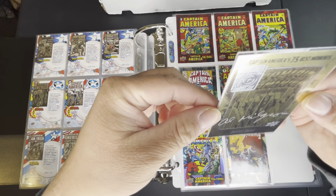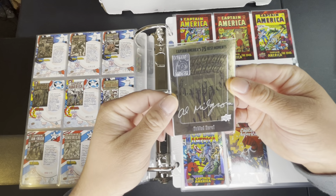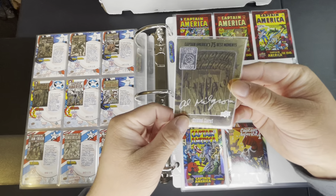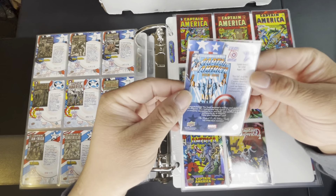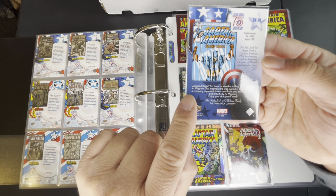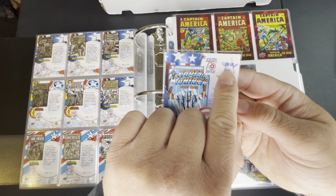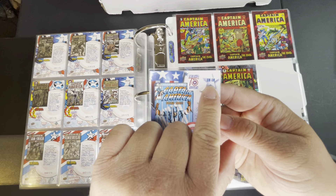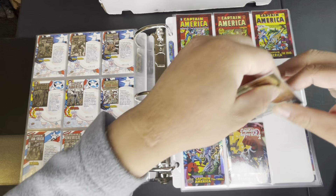Like any other set they also have autograph cards. I just have one, but it looks pretty badass — you get that emblem and it's just pretty nice overall with the signature. It says 'Congratulations, you have received a trading card signed by Al Milgrom.' Its number is BM-AM. I'm pretty sure there are a lot of other ones but this is the only one I have.